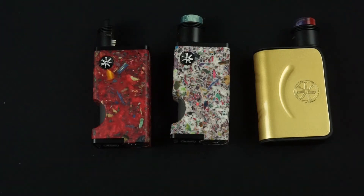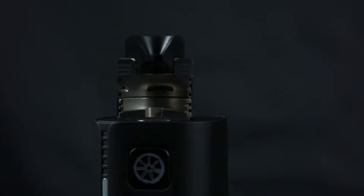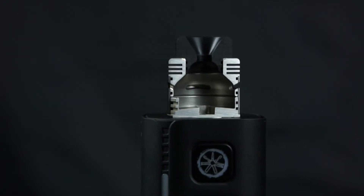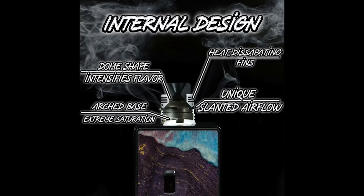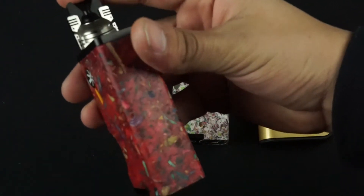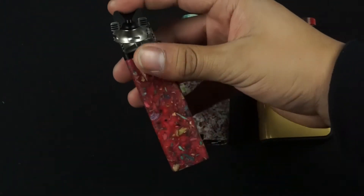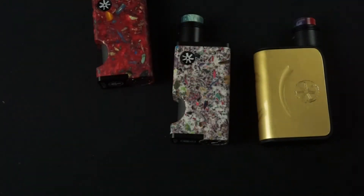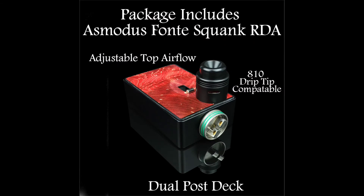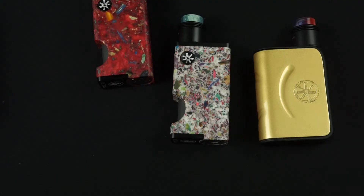What's going on guys, Joseph from Asmodus here. Gonna do a quick video on the Fonte RDA — a quick inside look of how this thing was made, the features, the specs, everything you can imagine we're gonna be talking about in this video. The Fonte RDA comes stock with the Bruiser squonker box. Go ahead and check out asmodus.com and pick one up today. Now with all that said, let's get right into the video.